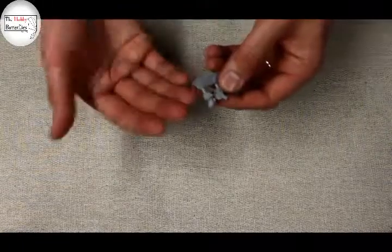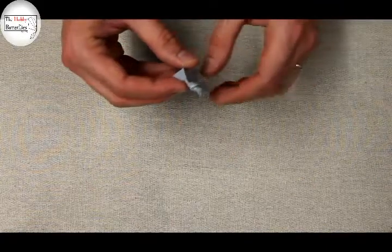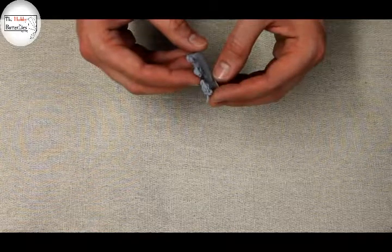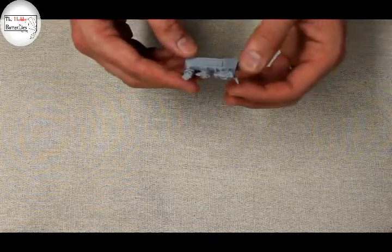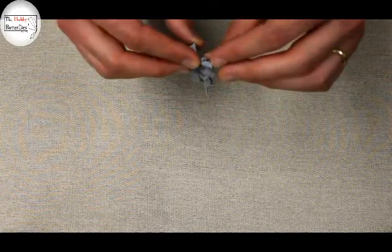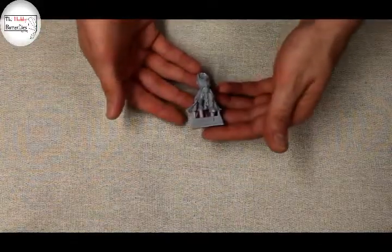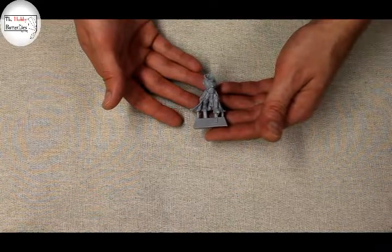One thing I noticed was that Ixian Hale's left arm ends at the wrist, and the hand that should go on there is holding Ixian Hale's helmet. My plan will be to magnetise this joint with a very small magnet in the hand and a small magnet in the wrist, and then try and use the shield from one of the guard to make a magnetised option with Ixian Hale — one with shield and helbert, and one with the helbert and the standard pose holding the helmet.